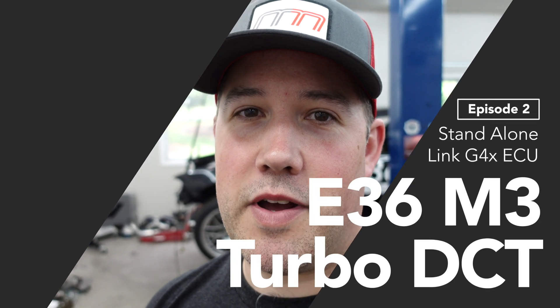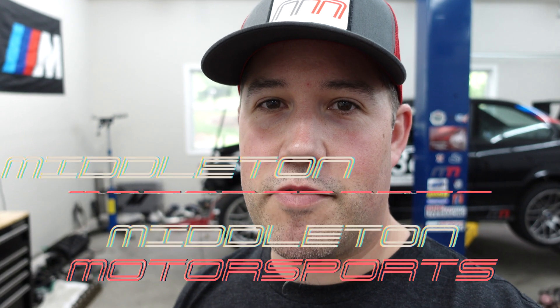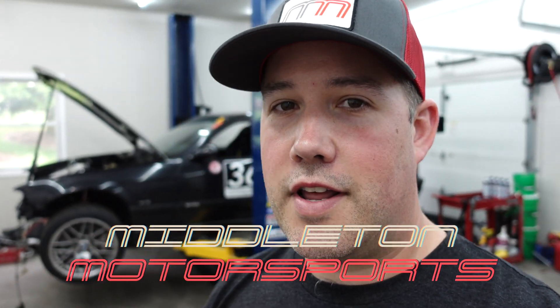Thanks for tuning back in. This is Mike with Middleton Motorsports bringing you another video of the E36 Turbo track build. Today we're going to go over standalone engine management — my old one versus the new one while I'm switching. I'll give you a quick overview of what's happened since the last video.